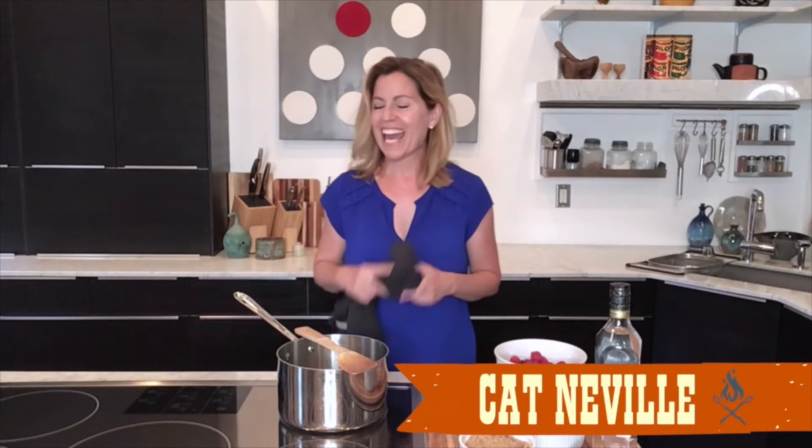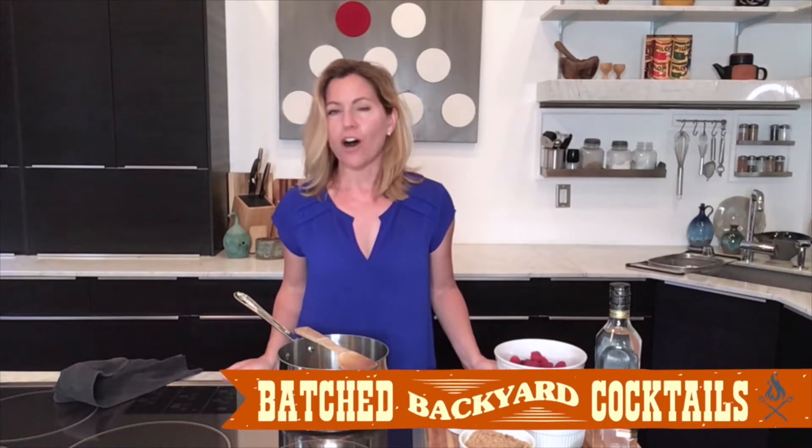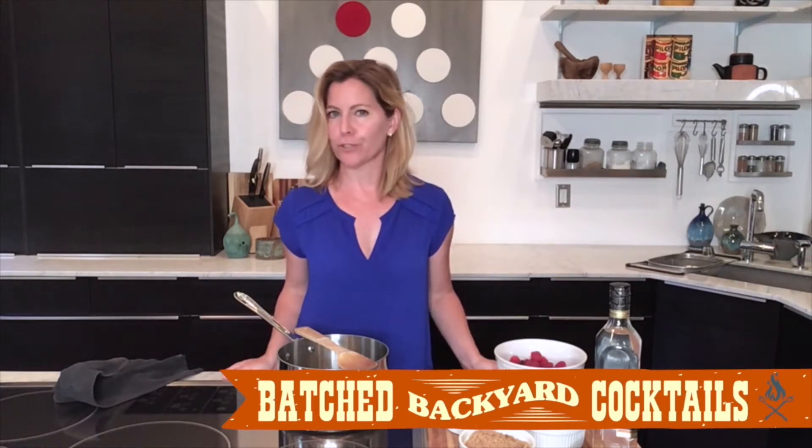Hey guys, it's Katz and today I'm going to show you how easy it is to make a shrub. All a shrub is is seasonal fruit mixed with simple syrup, some herbs, various spices, and vinegar. It is a sweet, tart, easy way to make batched cocktails when you're out camping or just hanging around in your backyard. And this is going to be super simple, super quick.